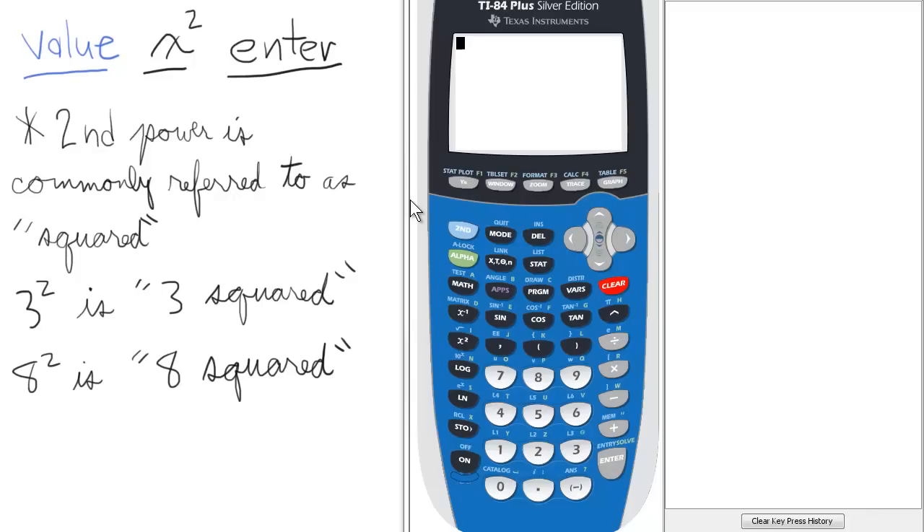To do this on the calculator, we first enter the base. So for 3 squared, 3 would be the base. Then we just press the squared key here in the middle left portion of the keypad.